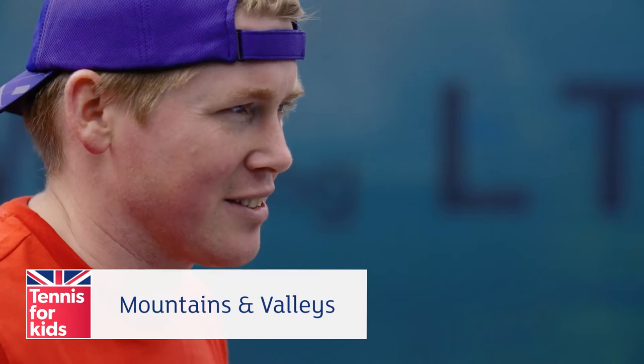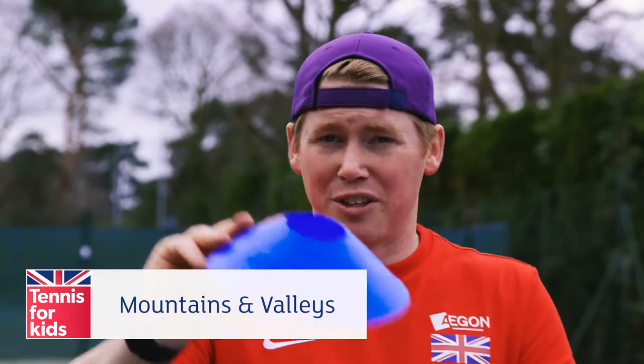I did the tennis for kids course last year and the kids absolutely loved Mountains and Valleys. You've got a valley, we've got a mountain. We lay these cones out on the court then we split the teams into two. They've got 30 seconds to turn all the mountains into valleys and all the valleys into mountains.